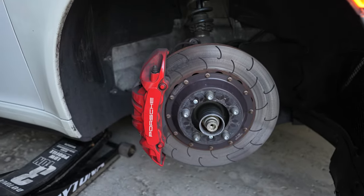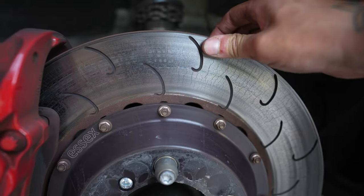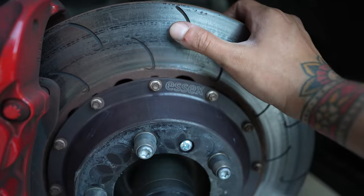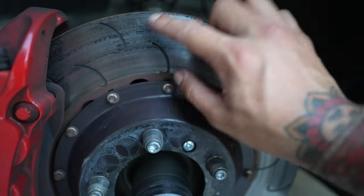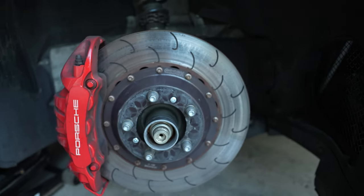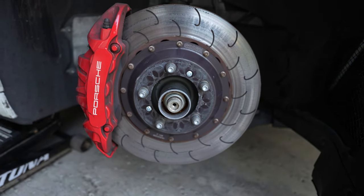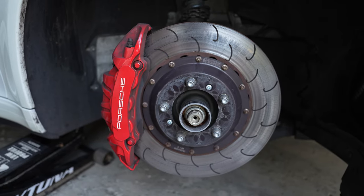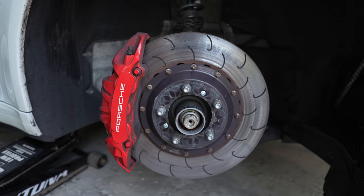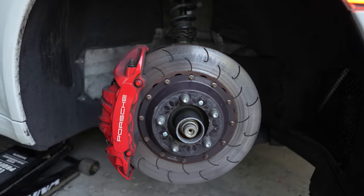Here we are — this is my used rotor. You can see it's not in terrible shape but not the best shape either. There's some slight cracking. I feel like these maybe have one or two more track days in them before they're absolutely toasted, so it's a good and safe idea to just go ahead and replace them now and throw on some fresh ones.